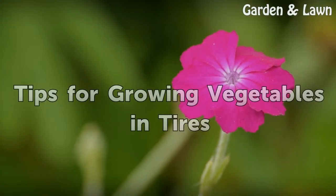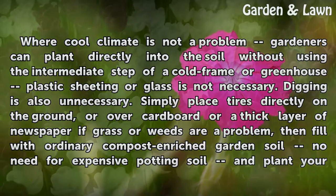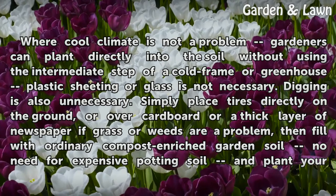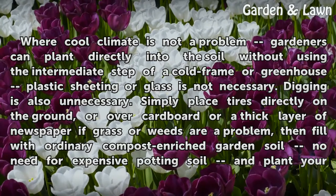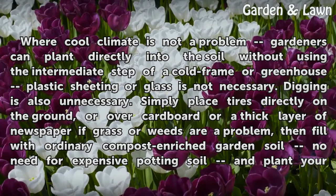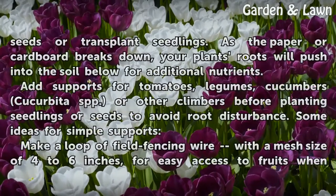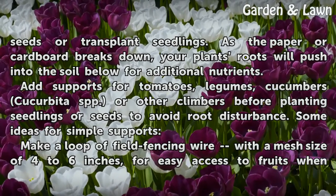Step 6 — Tips for Growing Vegetables in Tires: Where a cool climate is not a problem, gardeners can plant directly into the soil without using the intermediate step of a cold frame or greenhouse — plastic sheeting or glass is not necessary, and digging is also unnecessary. Simply place tires directly on the ground, or over cardboard or a thick layer of newspaper if grass or weeds are a problem, then fill with ordinary compost-enriched garden soil and plant your seeds or transplant seedlings. As the paper or cardboard breaks down, your plant's roots will push into the soil below for additional nutrients.